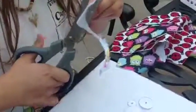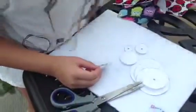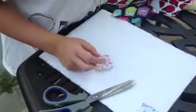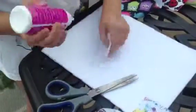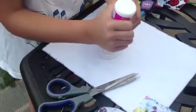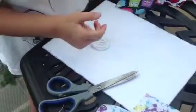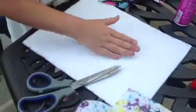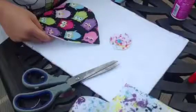It doesn't matter what patterns you have. It could be just single colors, but I like doing different patterns. I'm going to take my circle and put it on the back. You're going to put it on — I like overlapping them — and you're going to let it dry. It takes about 20 minutes, so while that one's drying, I'll get to the next one.